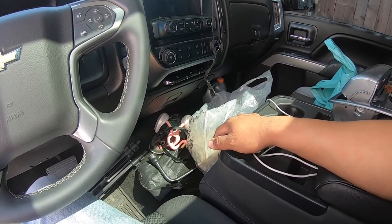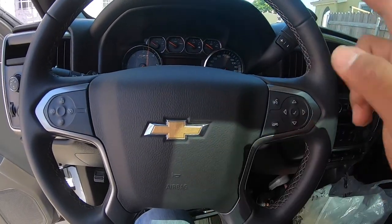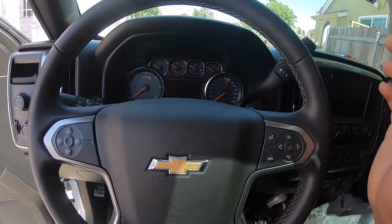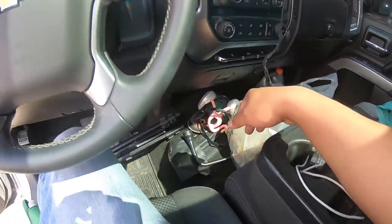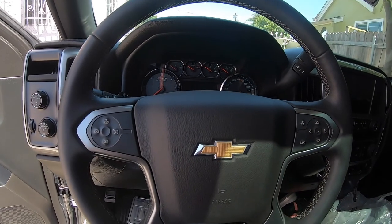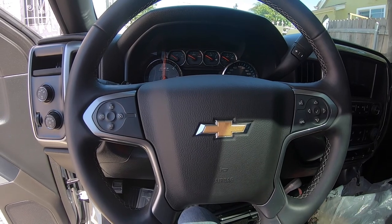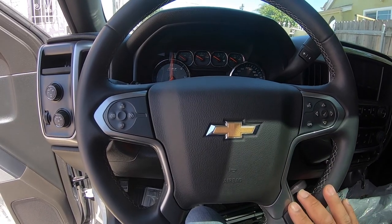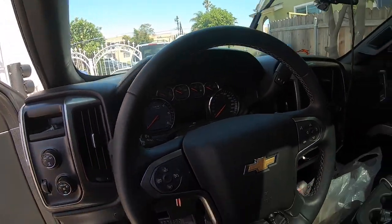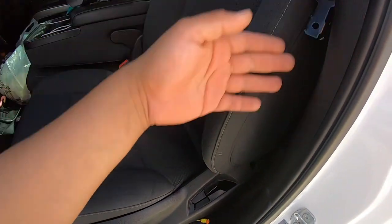We're going to send that out to My Airbags. After doing some research on why the light was still on — after we replaced the curtains on both sides, the steering wheel, and the sensors up front — we found out that the module in the middle needs to be reset. We found that company online and decided to send it to them to have it flashed, and there shouldn't be a code after we get it back.